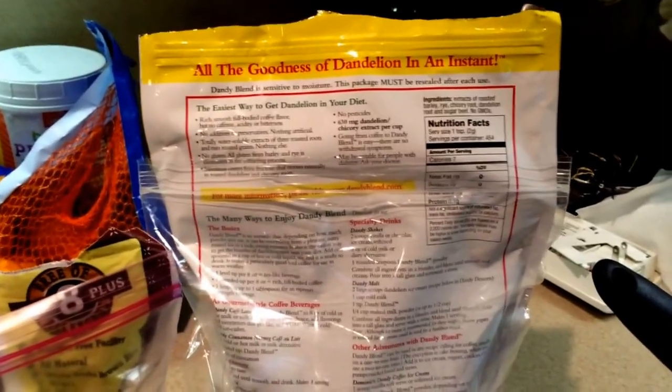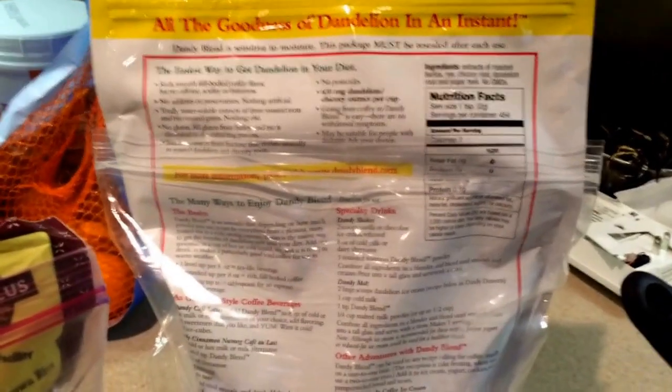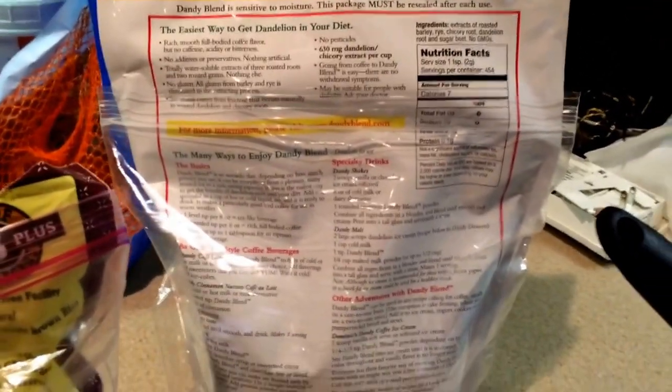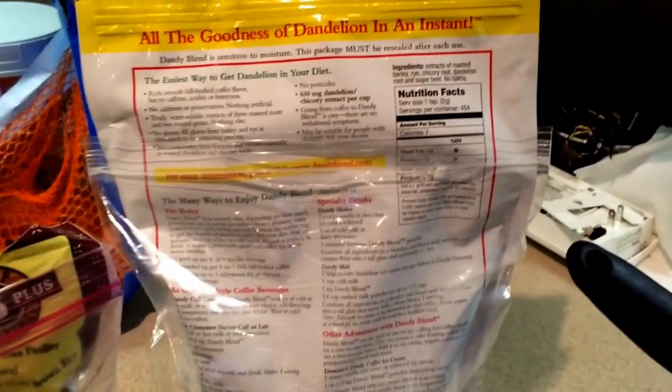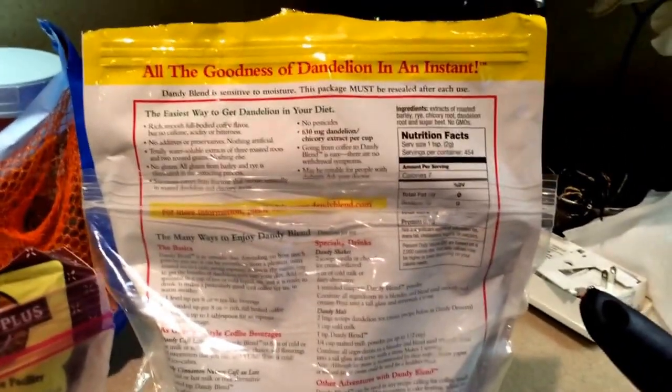It's a brown powdery substance that dissolves easily. I have it in a jar on my countertop and I just mix in about a tablespoon and a half to make it a thicker, coffee-like beverage. If you use less, it makes more of a tea consistency. I like it a little bolder so it's like coffee, and this is what I use to help me kick my coffee habit.